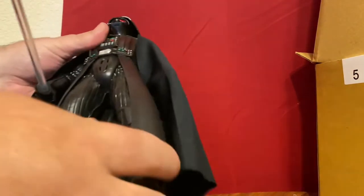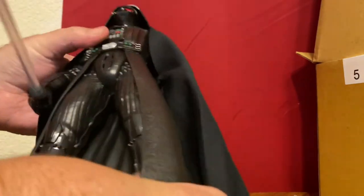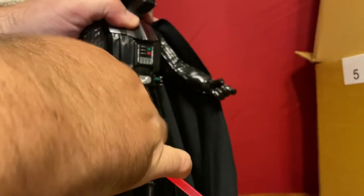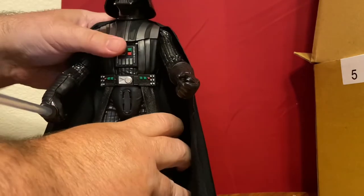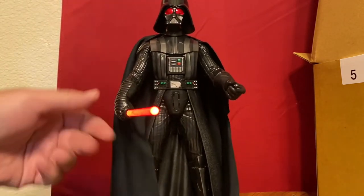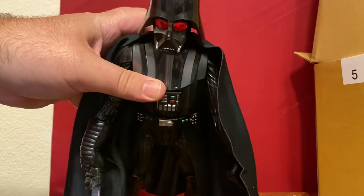He doesn't have any articulation in the legs — it's very easy to press that button. The legs don't move at all. The arms have basic swivel in the shoulder and at the glove, same thing on the other side and at the glove. The lightsaber does light up. The head moves. So it's not a lot of articulation. This is about 35 bucks, which seems kind of expensive. You can see his eyes light up, which is kind of weird.